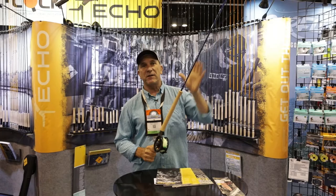The new Echo Swing series of rods come in a 6, 7, and 8 weight in a switch rod, and a 6, 7, and 8 in a spey rod.